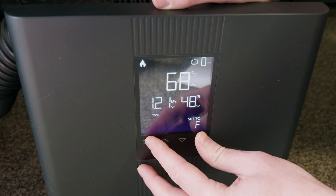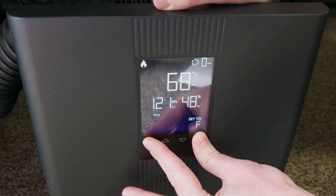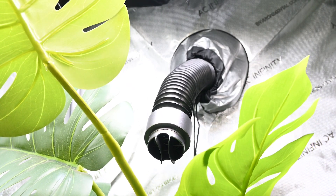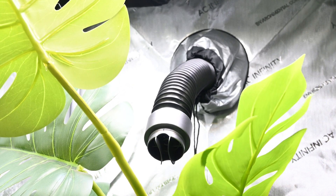This smart heater effectively covers a wide array of grow tent sizes, and even when heat isn't needed you can still use it as an intake fan by turning off the heating function. With 10 speeds of wind output available, you can use this feature to bring in fresh air or provide airflow to your plants.